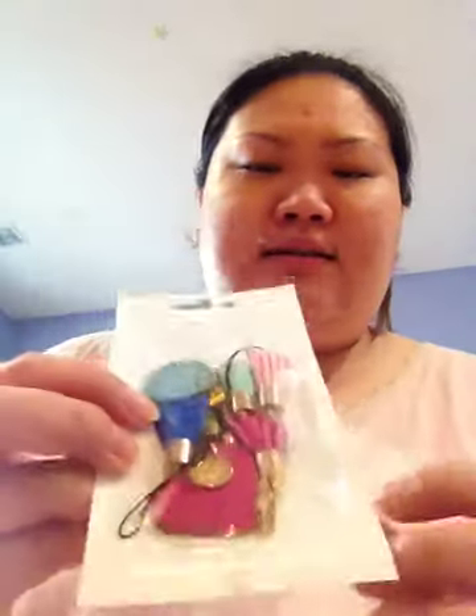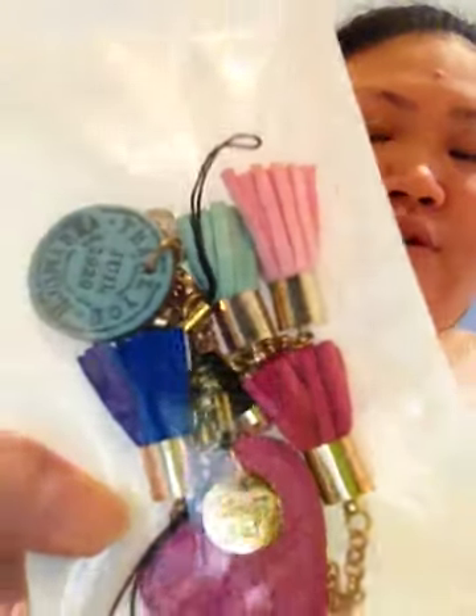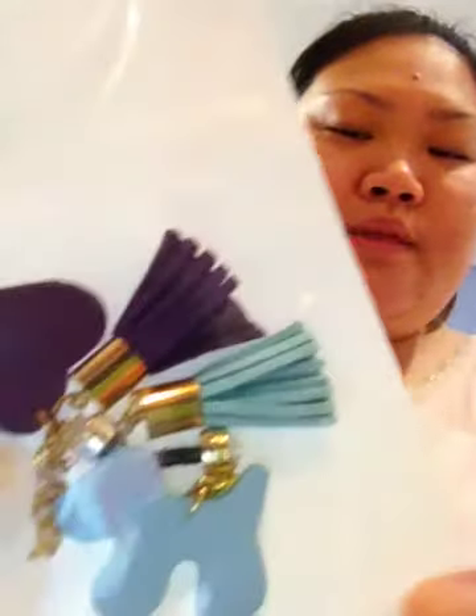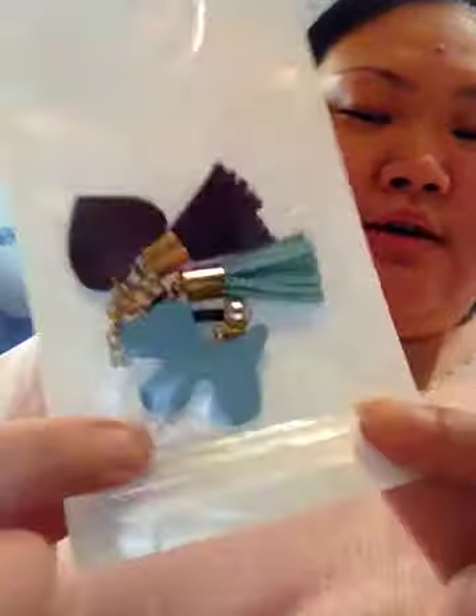The next thing I ordered online is this ear jack accessory — I think it's called an ear stud — to put into your earpiece hole. This is the design I ordered, and it comes with two free gifts. We'll be giving the dog one to my sister. We love things that have dogs or puppies on them.